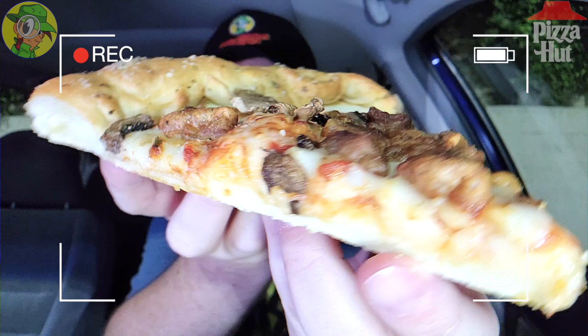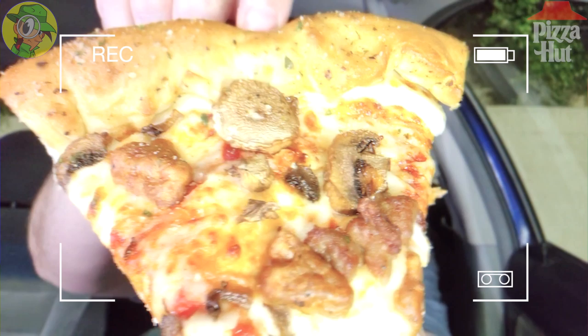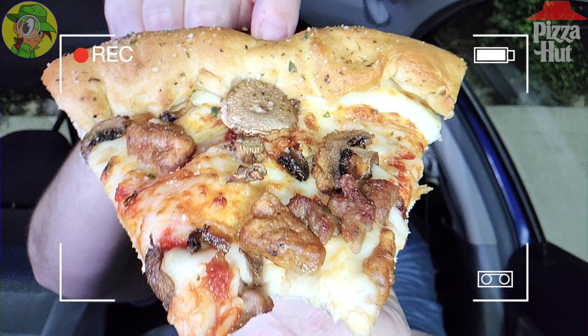First things first, let me get into exactly what I've got here with these three toppings — that ground beef, the sausage, the mushroom — it's definitely looking pretty awesome. Then we'll get into that crust. You can go for any three toppings you'd like, but for me it's the sausage and mushroom — my favorite anyway — plus ground beef for a little more meaty goodness. There's a decent amount of cheese; some spots don't have a lot, but I'm really digging the overall thickness of the crust.